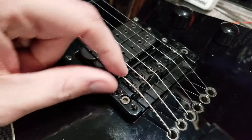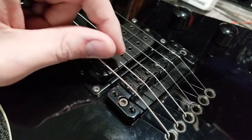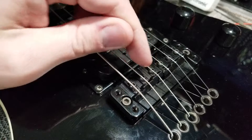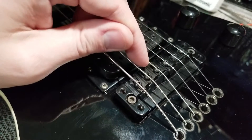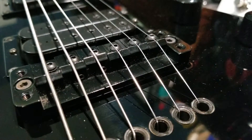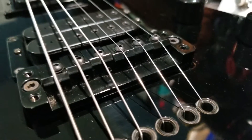Now for intonation, you've got two screws as well. There's a 2mm screw on the top of each saddle that locks the saddle in place after adjustment is done. There's also a small 1.5mm Allen on the back of each saddle that is actually where you adjust your intonation.